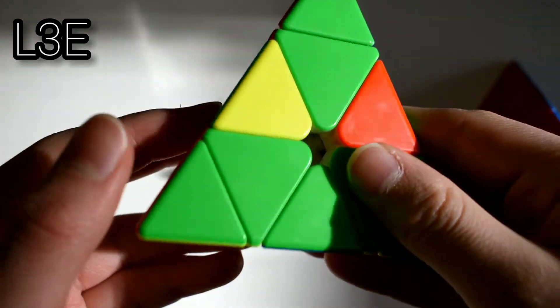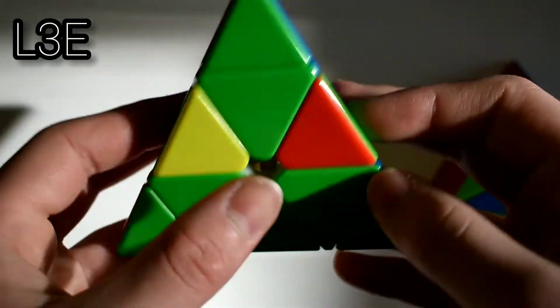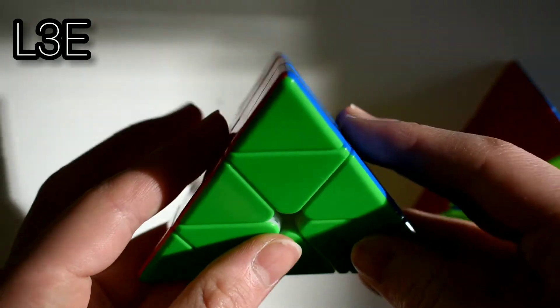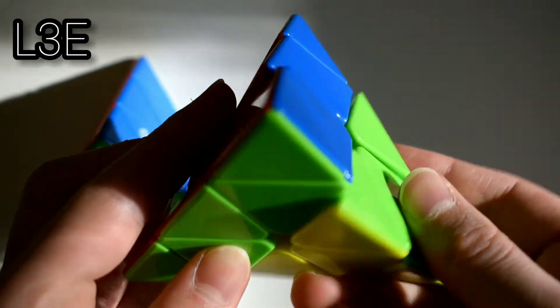Starting off with the first case, you just have the edge here. These two colors are matching and the back edge is solved. What you do is U'L'U'L. And for the right side, you do U'R'U'R'.